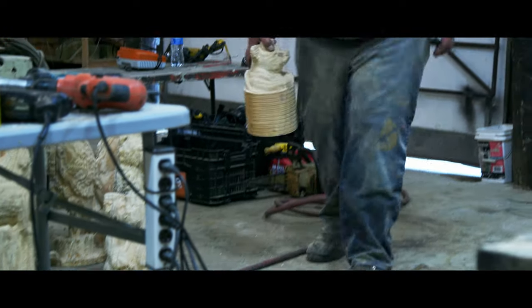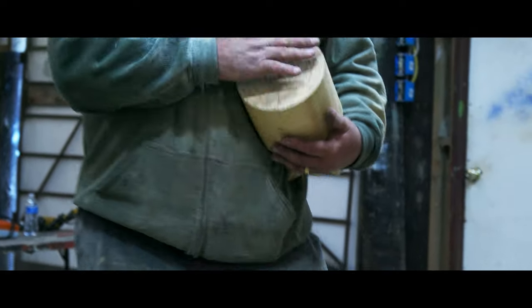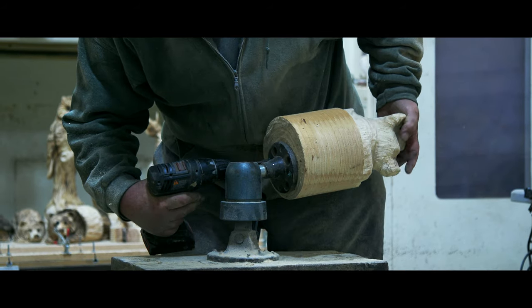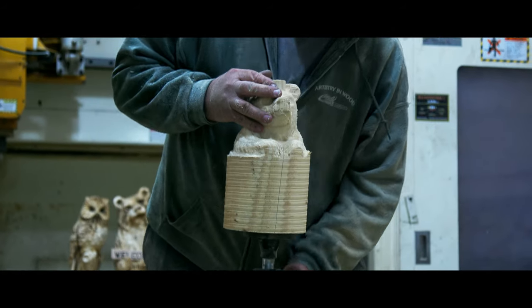This is actually our first model, the first thing we make. This is our little stump bear and let's see if we can't get him knocked out. My grandson liked finishing these.